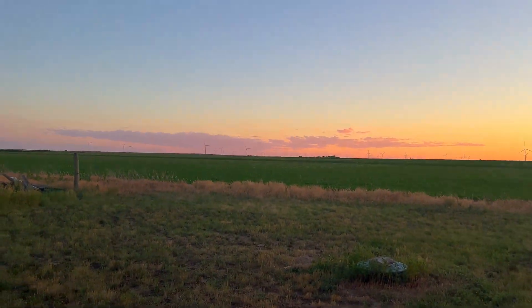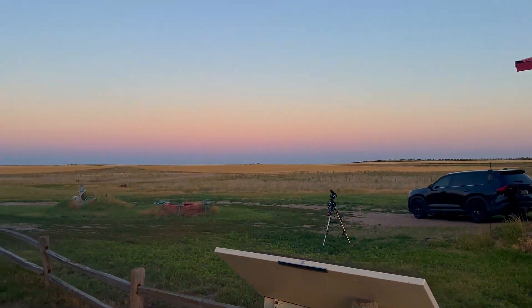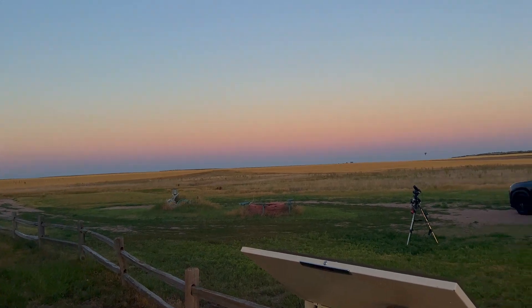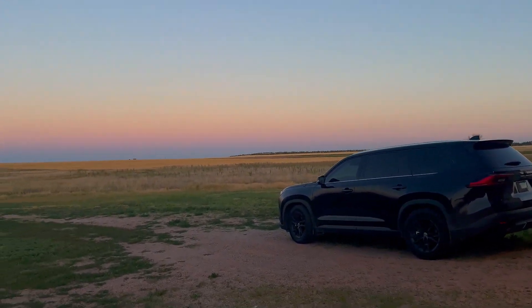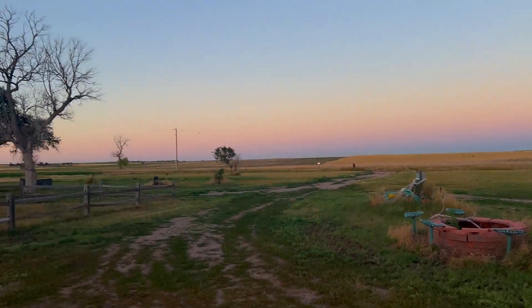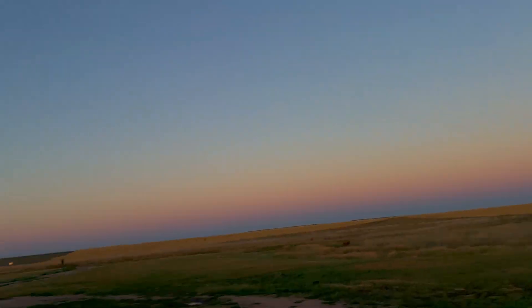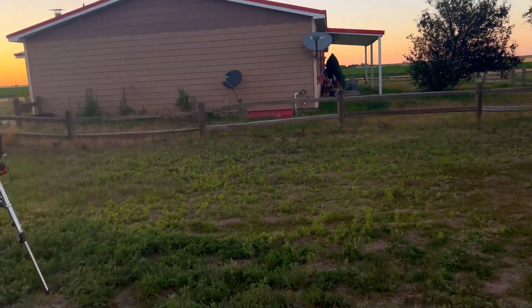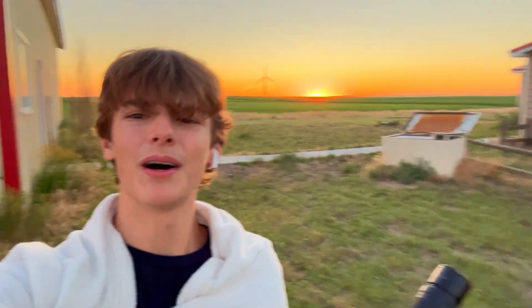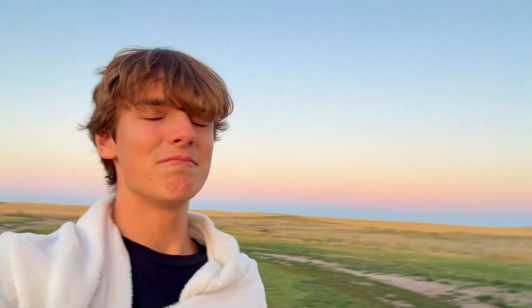Guys, it is so quiet out here. Just silence, other than crickets. Cannot wait for the stars to come out. Look at the horizon — wow! I'm so glad I powered through this drive and came here. It is absolutely beautiful — look at that gradient. It's a lot darker than it looks on camera. The sun's setting behind me.